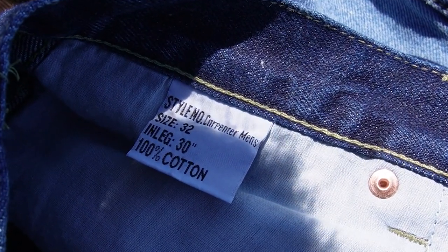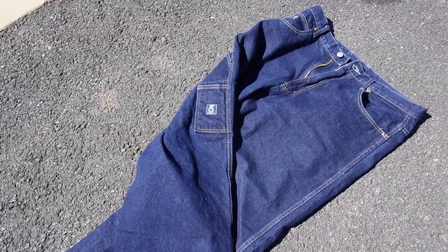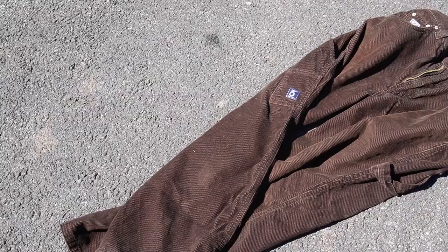Another thing pretty consistent with all the pairs is they were a little bit longer than I was anticipating. I got them all in what I'd consider a fitted size — like 32x30 — and I think I got one in a 34x30. Usually when I get the 30-inch inseam it sits right at the ankles, but these feel more like a 31 to 32-inch inseam. So if I were ordering them, I'd definitely go about an inch shorter than you normally would — that was true with the dark indigos and the carpenter jeans.